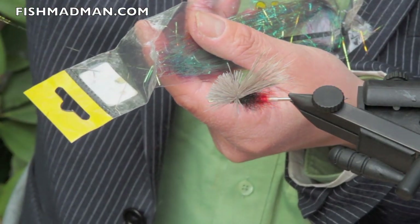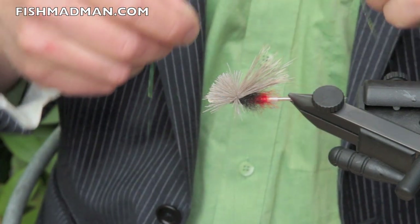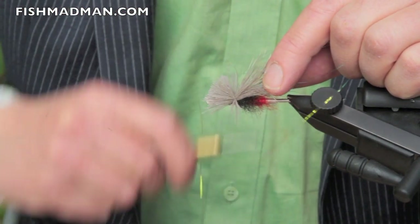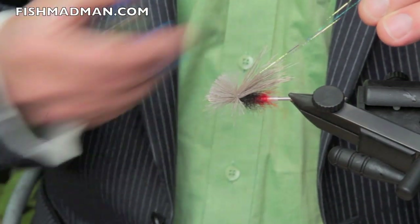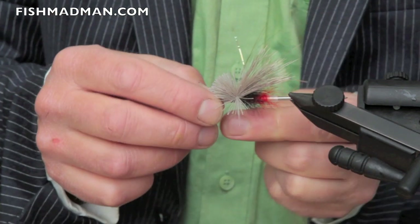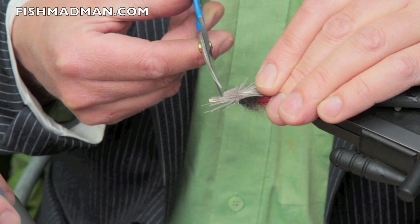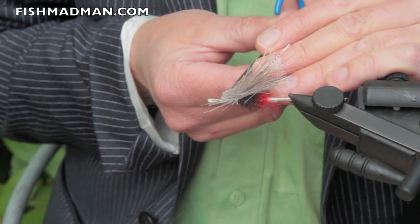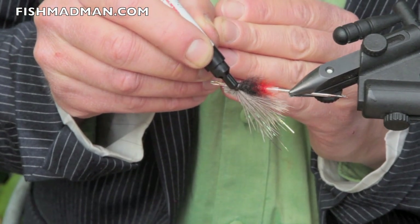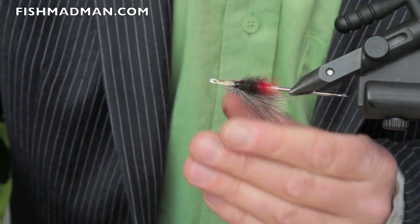I'm just going to bring a piece of tinsel in. Mr. Grantham does not put tinsel in here, but I'm going to try adding a piece just for visual aspects — to find the fly out on the river. I'm going to end the thread here with a couple of hitches, and we're almost done. We're going to cut these hairs into shape. You should use white thread here, but we're just going to cover that up with the ink marker.